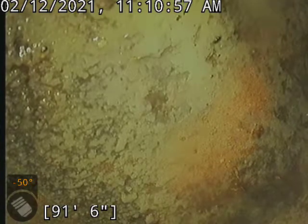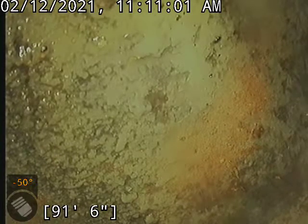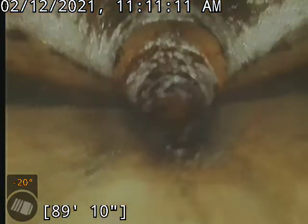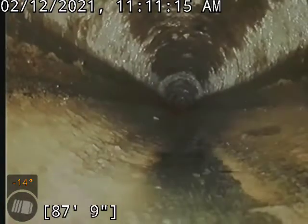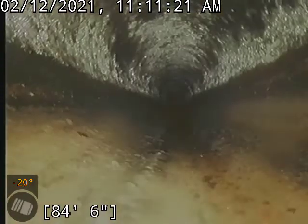We are at the city tap at about 92 feet. This is a clay line here. There's a minor offset at the tap — pretty typical, nothing to worry about. As well, there are a few offsets throughout the line. None of these are really concerning at all, just a typical clay line.